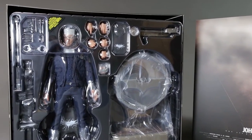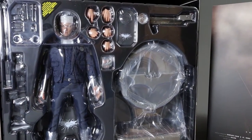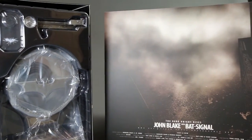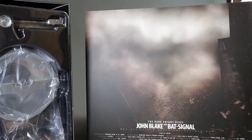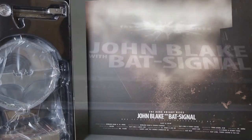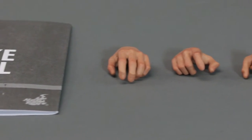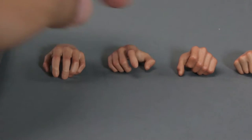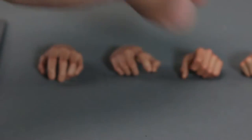The box is pretty huge. It's not as big as the Armory two-pack, but I'm assuming that's because there's no Gordon in it. The signal is a lot bigger than I thought it would be. Let's jump into the accessories — that's the instruction manual. I would suggest you read it; there's a lot of good information, especially about the bat signal and inserting his belt.